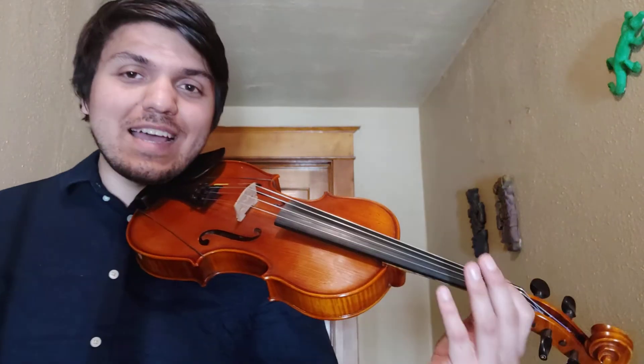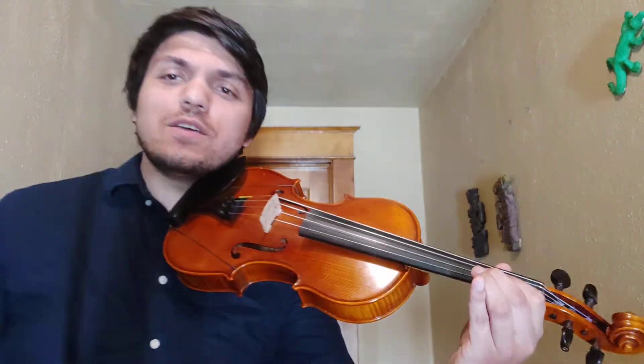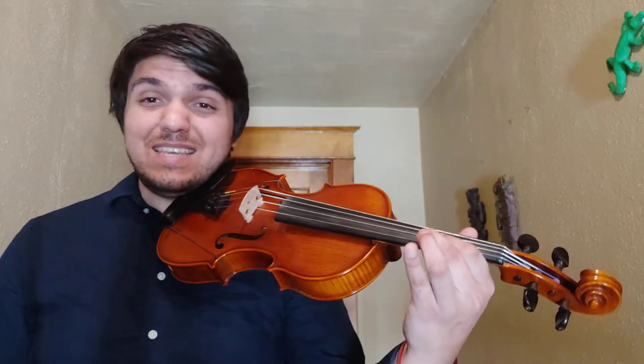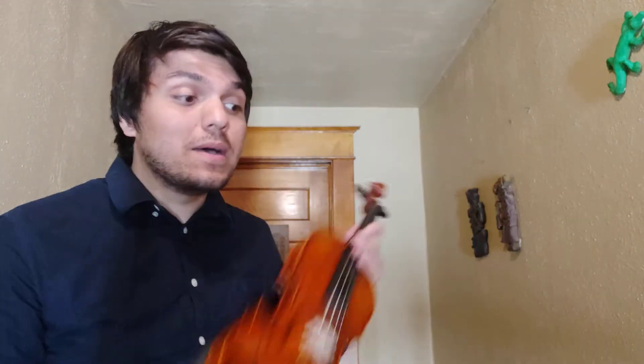You might have noticed I came in on one or two notes that were a little bit off, but I just shifted a little bit until it was in the right spot. My C was a little high at first and then I just brought it down until it was the right pitch. So there's C major scale and arpeggio.